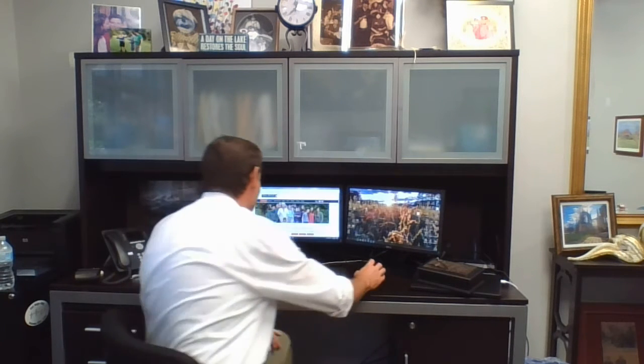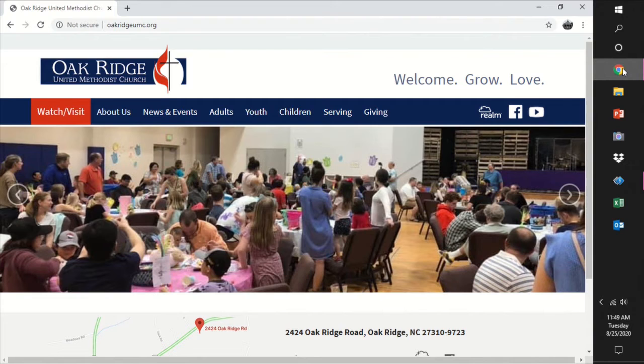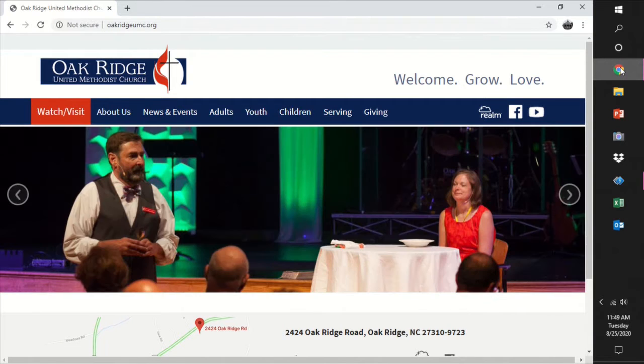We want to stay connected to our church family and we want to reach out to our guests, and there's a very simple way to do that. Here's all you've got to do: go to the home page of our website oakridgeumc.org and select Watch/Visit on the navigation bar.